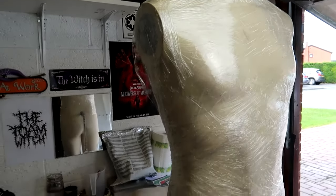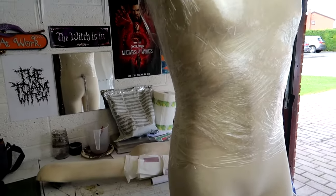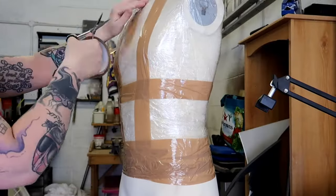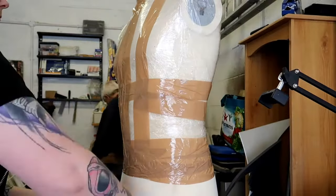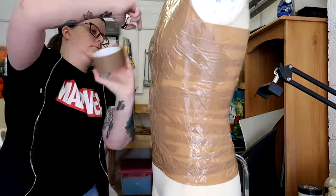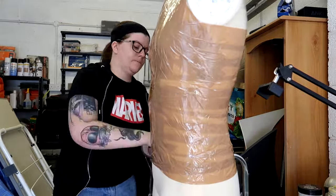The first thing I had to do was to come up with a template to make the chest armour, and to do this I wrapped my mannequin in cling film and then I covered that cling film in parcel tape. This is a really great method of making templates so you can make sure that the piece is going to fit to whatever body part you need.